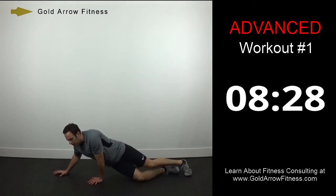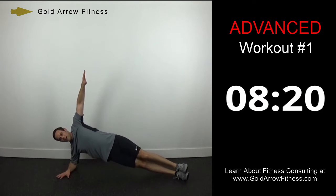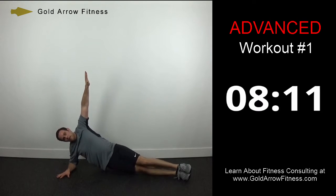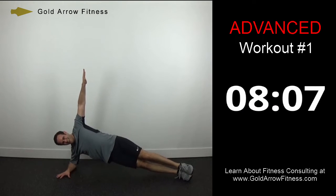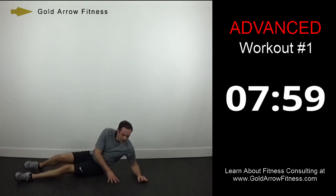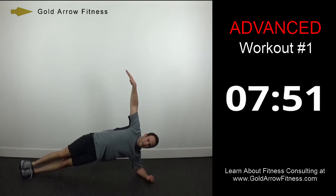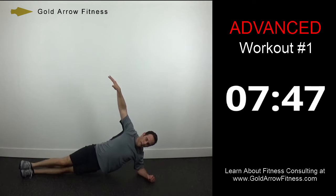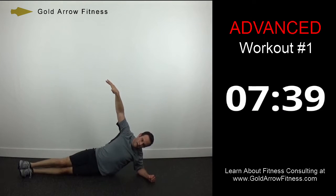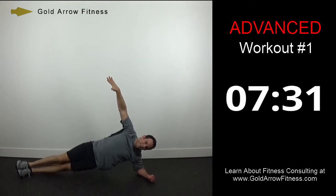Now we're going to go down to plank dips — all you're going to do is dip your hips down to the ground, come back up into a plank. This is working your obliques. About ten more seconds, then we'll switch. Switch over to the other side — same thing. Stay nice and straight, tip your hips to touch the ground, and then back up into a plank. Ten more seconds.